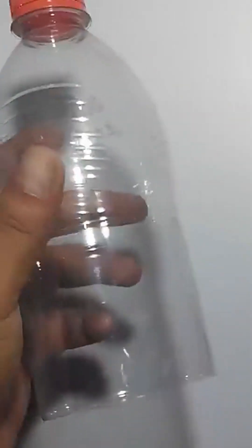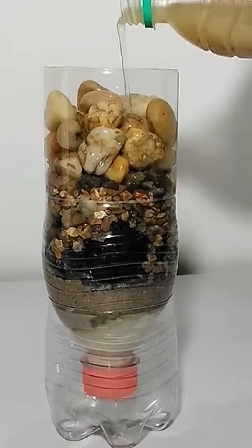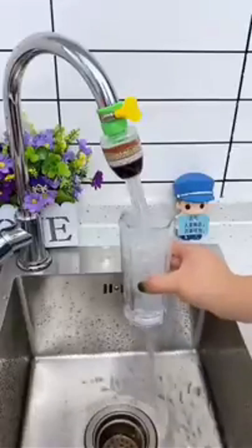Take any bottle or can, poke holes in the bottom, and layer with stones, coarse sand, fine sand, and charcoal. Pour dirty water through and watch it come out clean. This removes sediment, bacteria, and chemicals effectively.